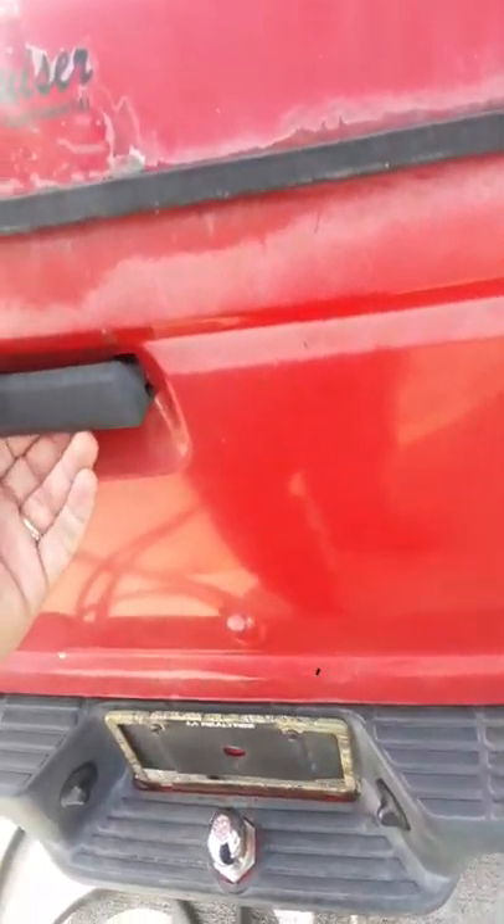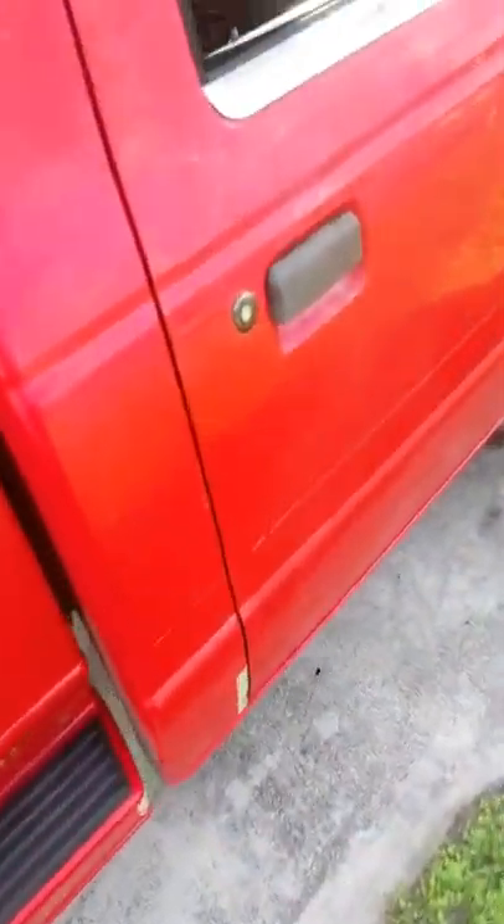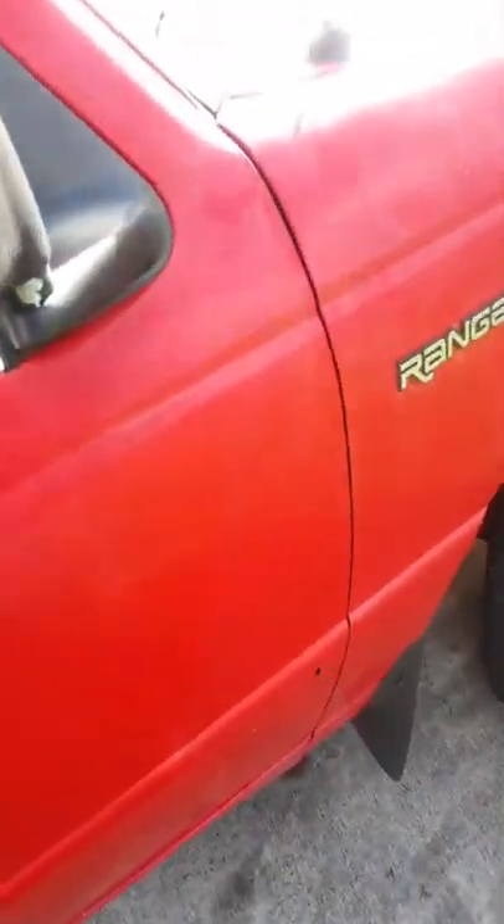For my birthday I got to fix the handle on this. Hope you enjoyed — this is a good side. I got to replace all these decals. I also have some mirrors that go here and I'm going to put those on too.